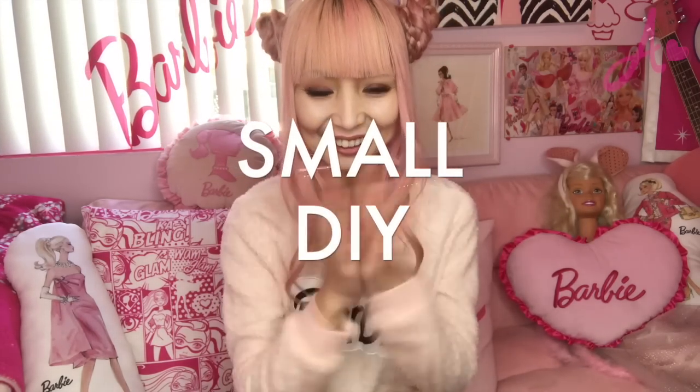Hi Barbie Dolls! I'm Azusa Barbie, a Barbie lover in West Hollywood. Thanks for watching my video. Today I'm doing a little DIY. It's not about my room today, so let me show you something quick.